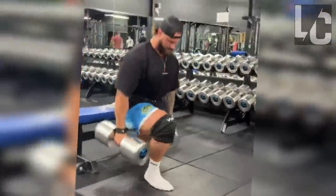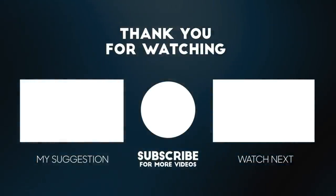What do you think about this? That's it for the video. If you liked it, make sure to like and subscribe.